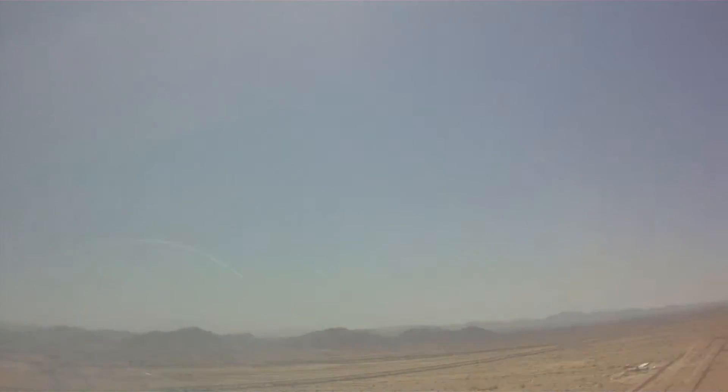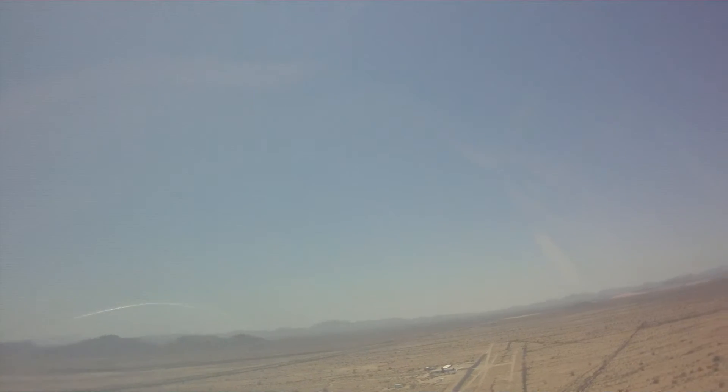A little bit more speed, and let's go ahead — a little bit more spoiler. Our turn to final. Runway should come out right on our nose here. We do have a crosswind that's blowing off this pad, but we'll be okay.